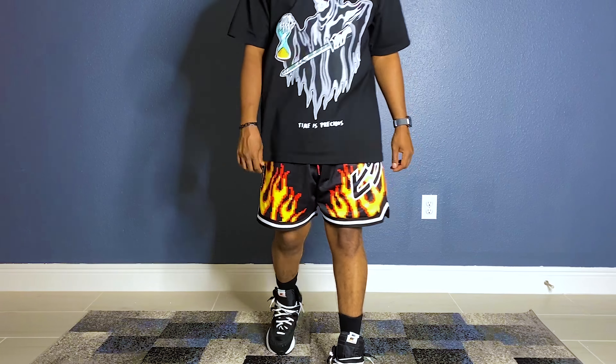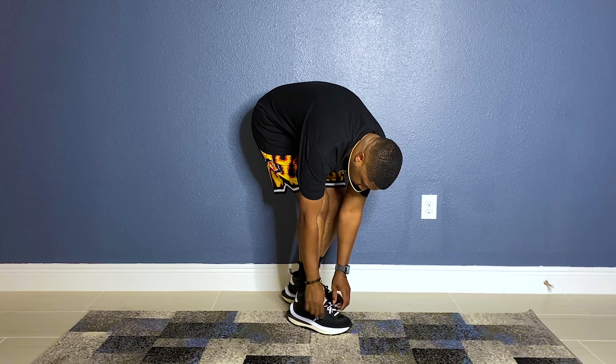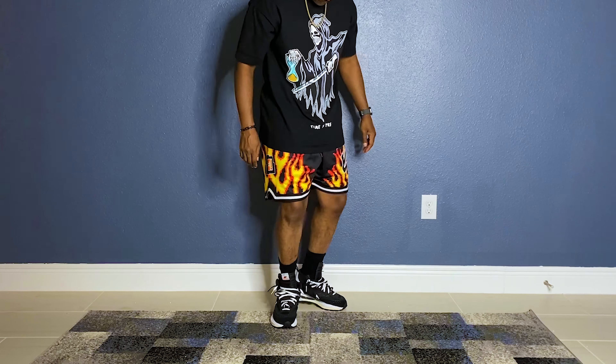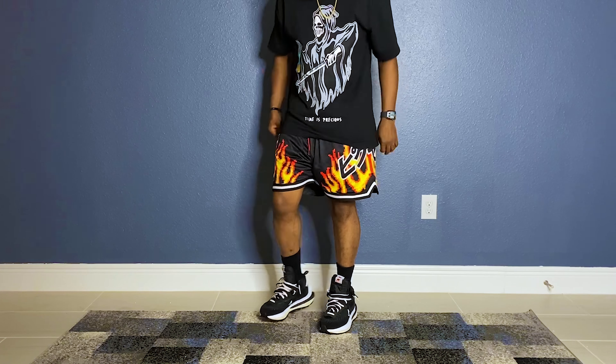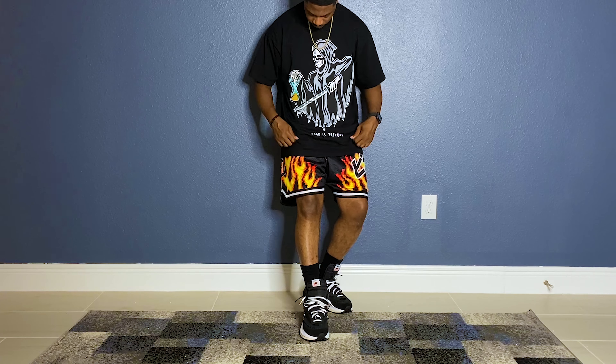As for today's outfit, I paired these shoes with the Warren Lotus Tee 'Time is Precious' from the Nike Lawsuit Fallout, and a sample pair of Pixel Flame shorts by Pixel Apparel. Let me know if I should put these up for a limited pre-order down in the comments below.